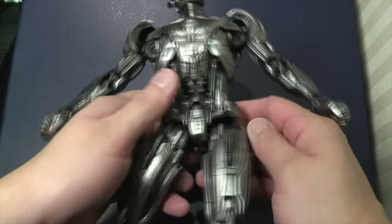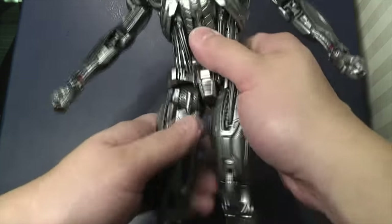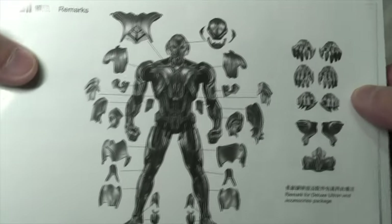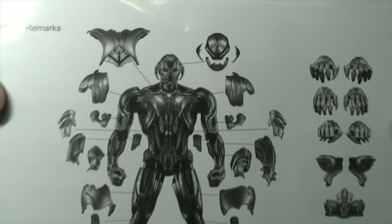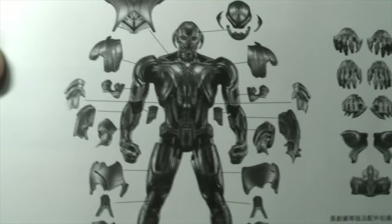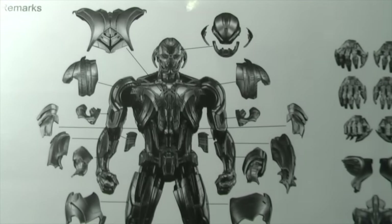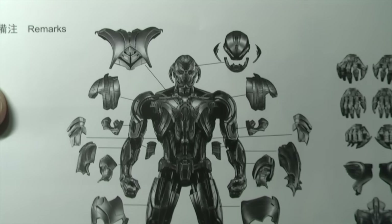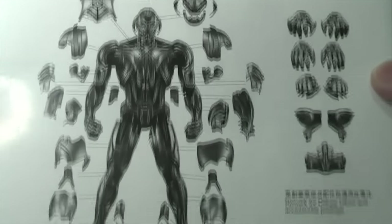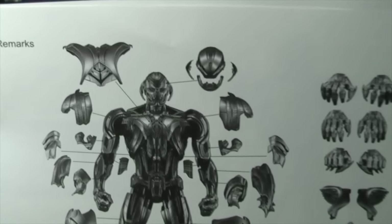The side flaps on the hips open out, similar to the diecast ones from Hot Toys. The final part I want to talk about is the body — parts do come apart, but don't worry, it is designed like that because this is the base for the Ultimate Ultron kit where you can interchange the parts when released by King Arts. There will be a separate video for Ultimate Ultron when that set is released.